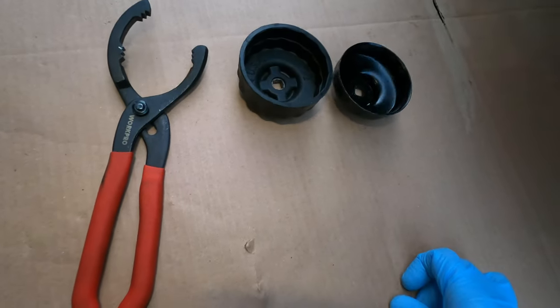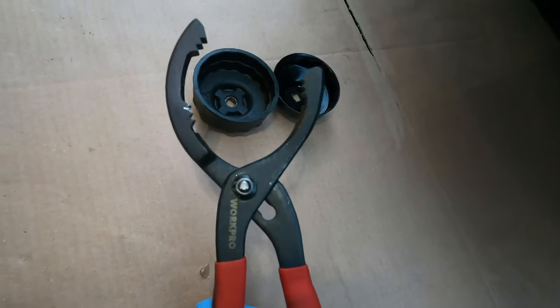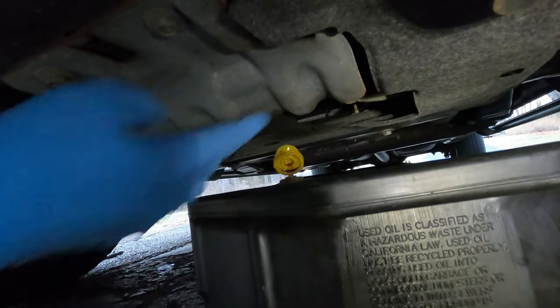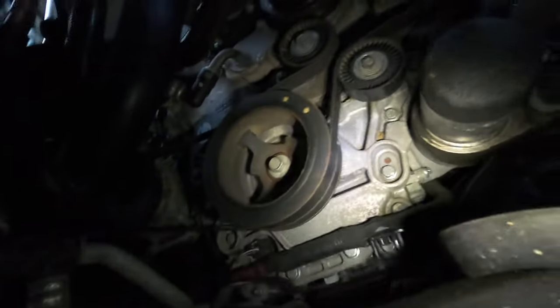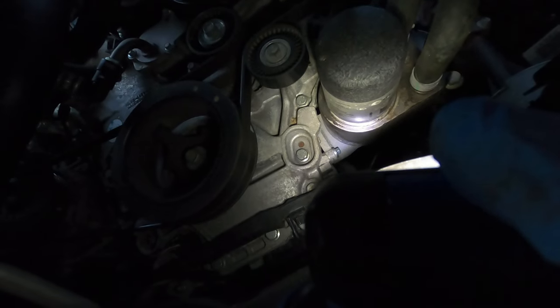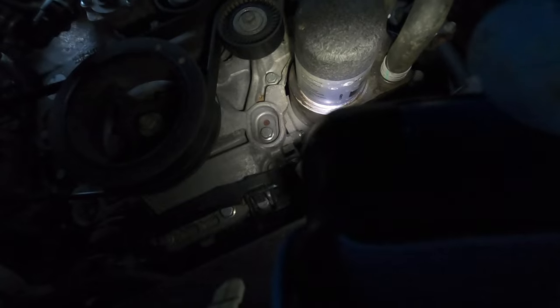One tool I forgot to mention is an oil filter wrench. You can use plastic or metal styles that accept a ratchet, but I prefer these adjustable filter pliers — you get better leverage and they're slotted so you can adjust for different filter sizes. The metal shield on the back is stained from oil drips; there's a plastic catch pan above that guides the oil down, so place your drain pan right there to avoid a mess.